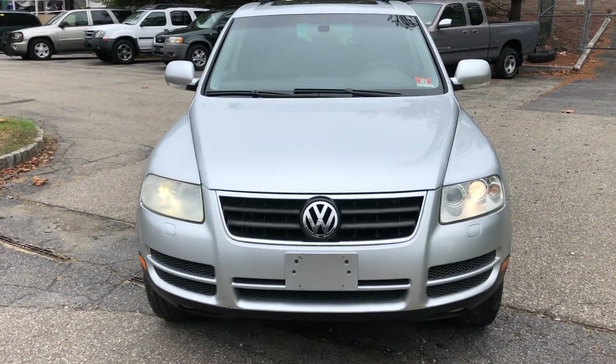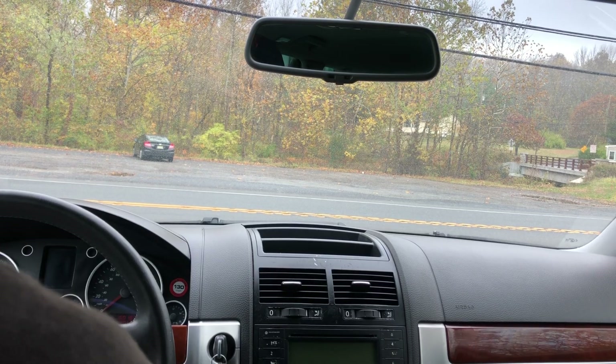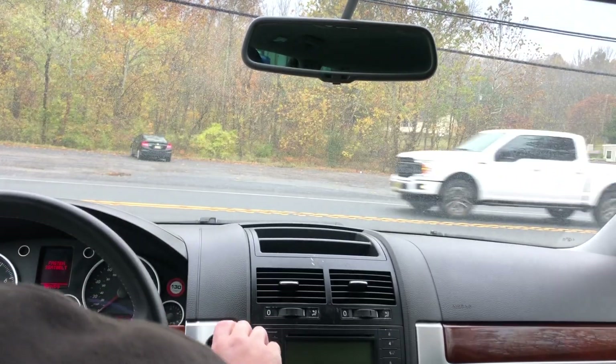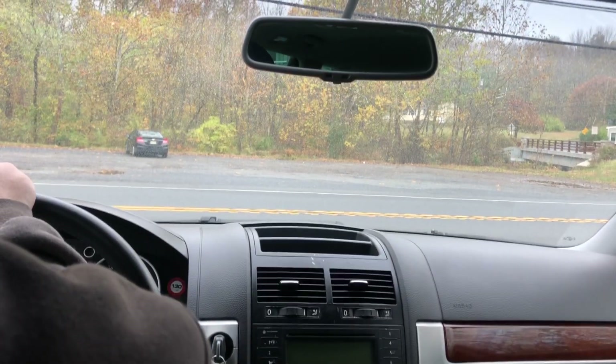So next thing we do is hop in it and take it for a test drive. We're going to take this 2004 Volkswagen Touareg out on a quick test drive. We're going to get buckled in here. First things first — start it up. As you can see, it starts right up, no problem. Let's get out on the road here.